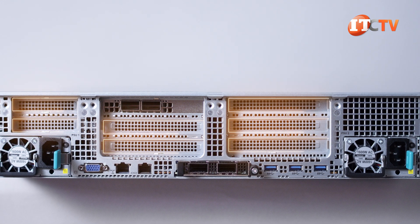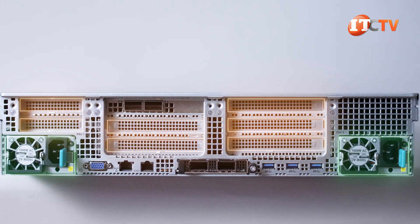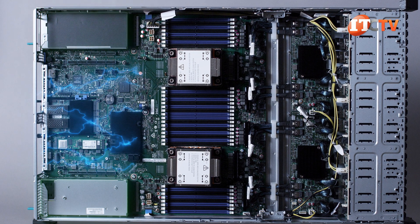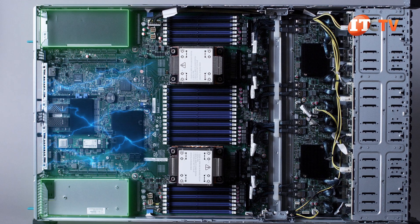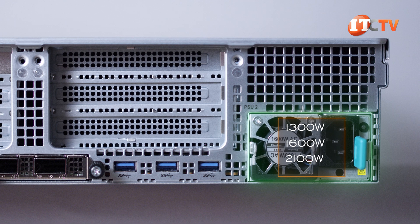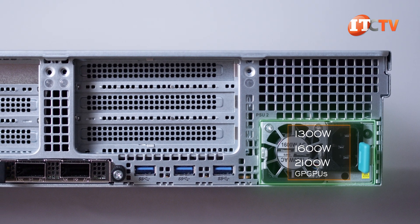On the back of the system, there are eight PCI slots corresponding to the three risers inside. A PSU to either side allows fresh air to run right down the center of the chassis and prevents heat buildup by separating them instead of stacking them one on top of the other. The PSU options include 1300 watt, 1600 watt, and 2100 watt, with the highest power supply recommended when the system is configured with GPUs.